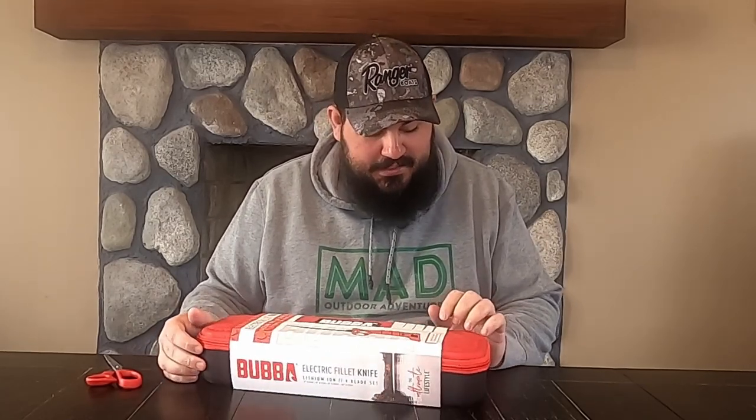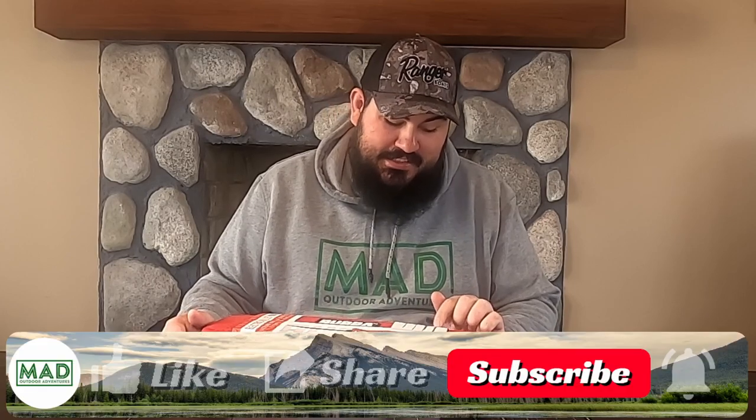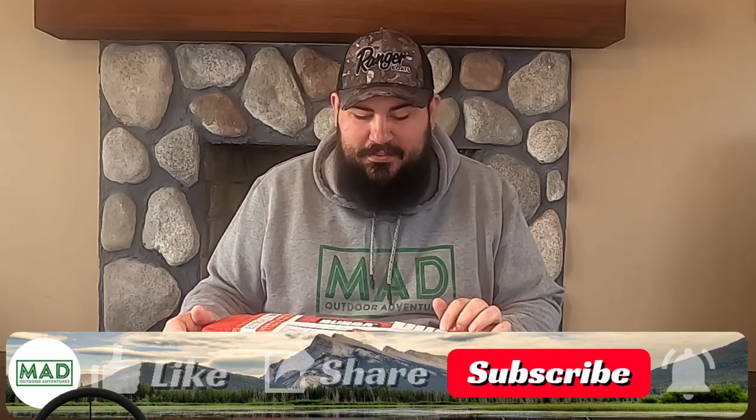I have the Bubba Blade Electric Fillet Knife, the Lithium Ion. It's a four-blade set. It comes with the 7-inch E-Flex, 9-inch E-Flex, 9-inch E-Stiff, and 12-inch E-Stiff.